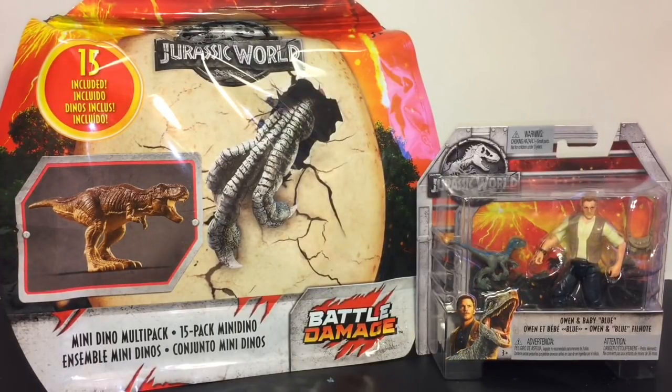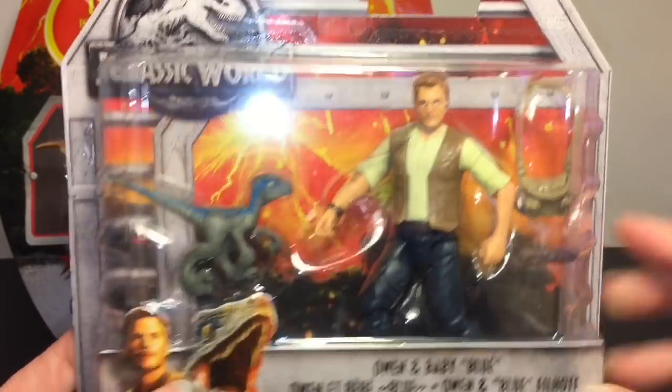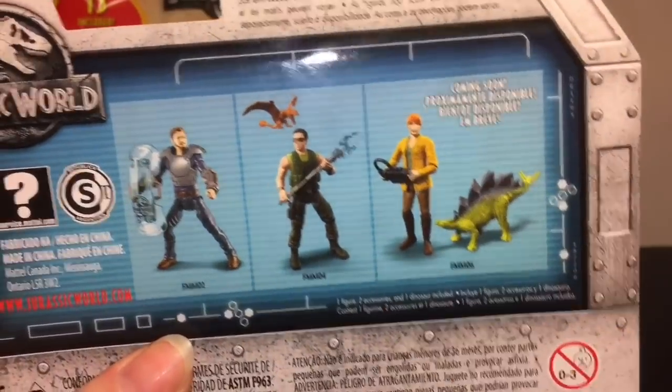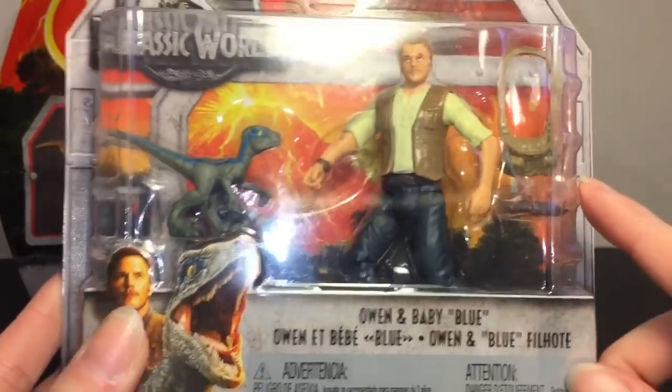First up, let's start with our cool action figure pack. Baby Blue looks adorable. You have the exploding volcano on the packaging, which is not cool, and the back has some other figure sets. I'm glad he still has the vest - Owen Grady and Baby Blue, so cute.